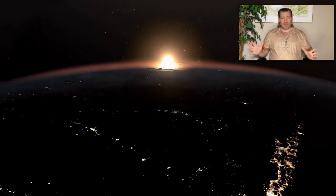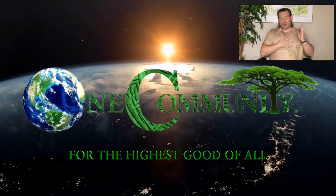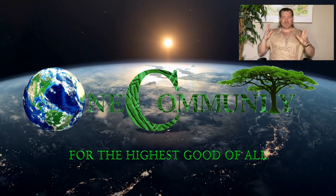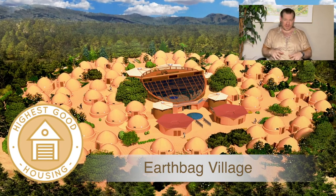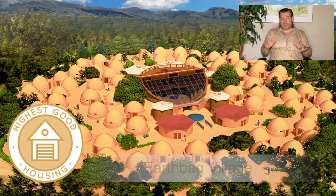Hello everyone, welcome back. My name's Jay, and this is our May 20th, 2024 edition of Weekly Progress Update. Do I have an interesting topic for you today — Component Assembly of Human Evolution. That is a mouthful, and I'm going to break it on down.